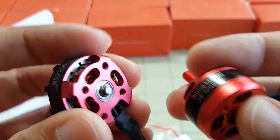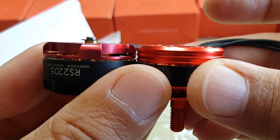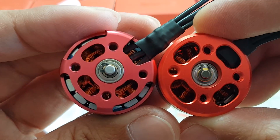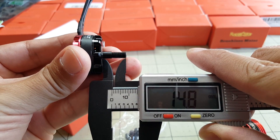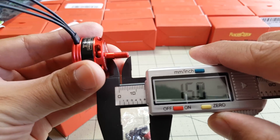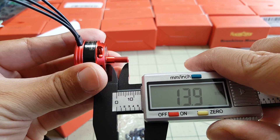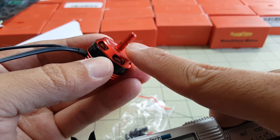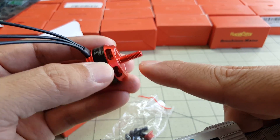Looking at the bottom, you can see the E-Max motor shaft protrudes a tiny bit. The motor shaft on the E-Max is 15mm and the Racer Star is about 14mm — 1mm less. That will make a small difference in terms of how big a hub your propeller can be. Some dowel props have really huge hubs and are very tall, so the shorter shaft might prevent you from getting enough threads on the lock nut. Something to consider.